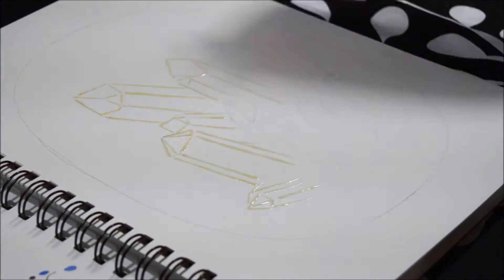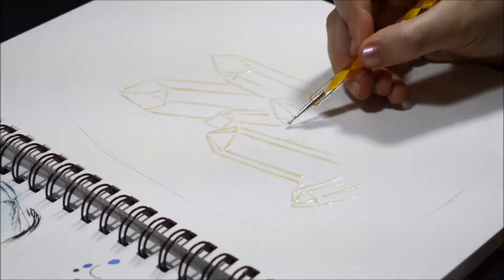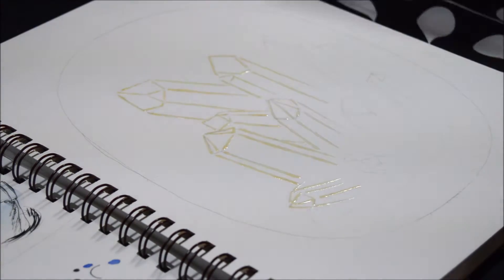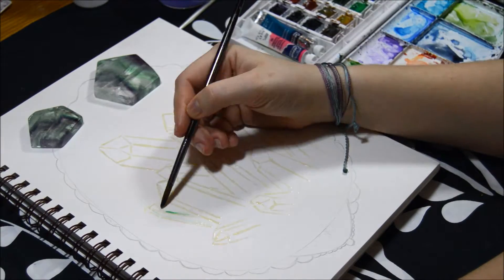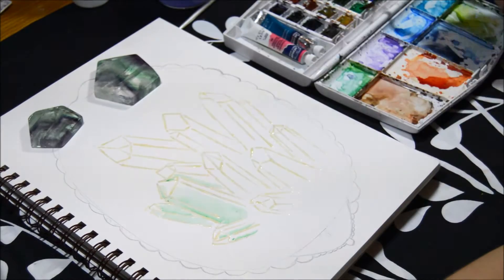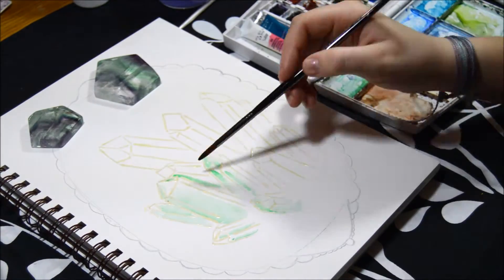I then took a kneaded eraser and erased all of the loose graphite from the drawing. The lines were still faint so I could still see them, and over top of that I went in with some masking fluid and covered up the lines so later on they would be nice and white when I removed them after painting.